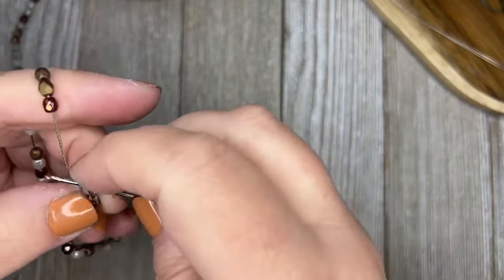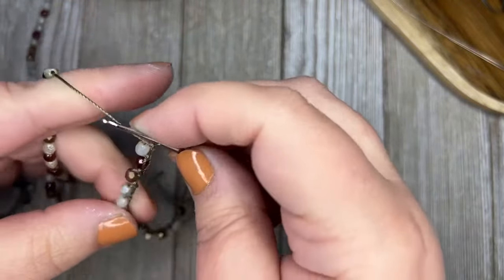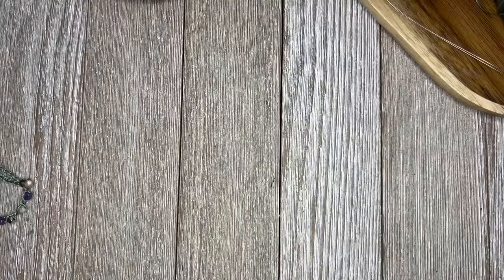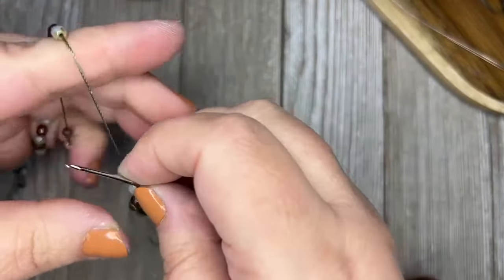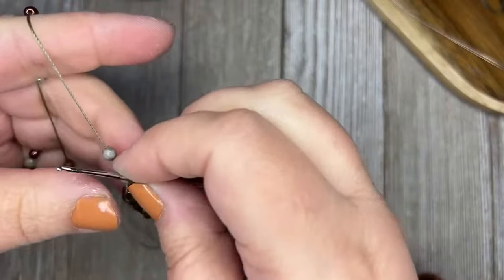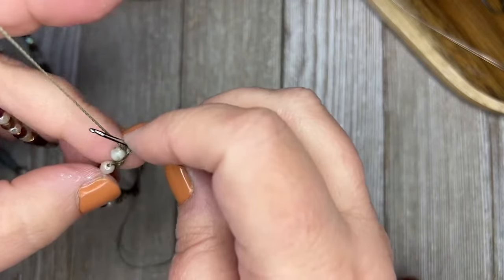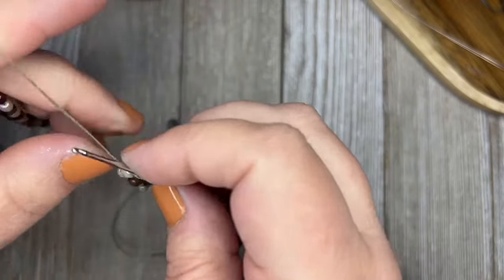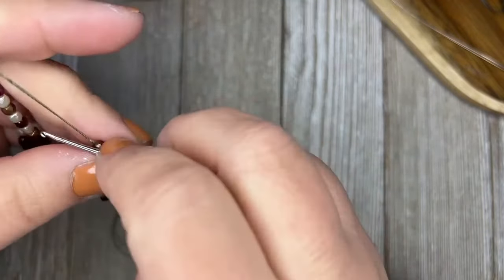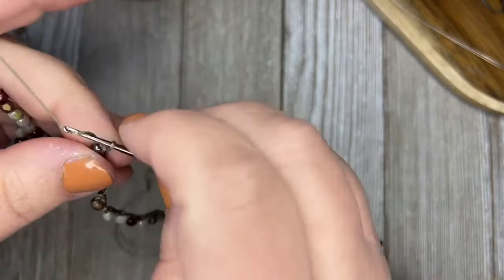What will happen after you're doing this for a while is that you'll find your rhythm and it will just work nice and easy for you. I got the C-Lon at beadshop.com — that's where I ordered my thread and crochet hook. I'm pretty sure I just picked the crochet hook up at Michael's one time — it's just one of those things you have around forever once you buy it.